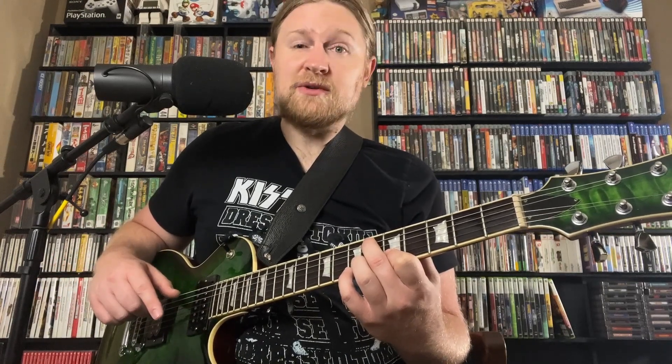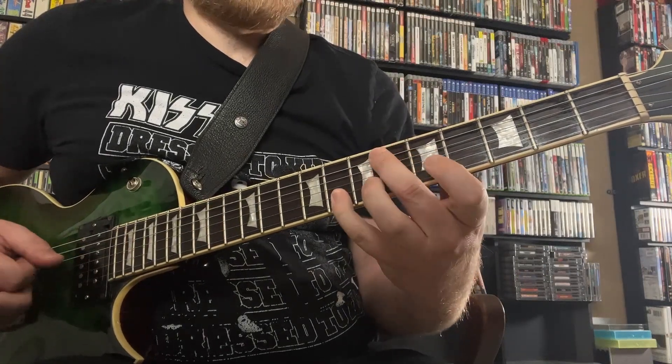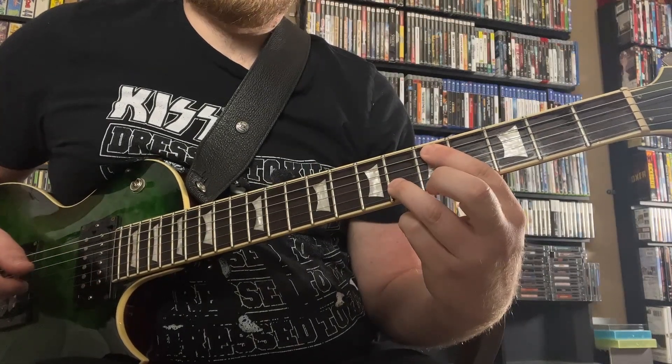So this whole line — we've played E minor 7 flat 5 and A7, or E flat 7, and we want to resolve to D minor. So I can just do that now. I can land right here. There's a complete 2-5 idea.